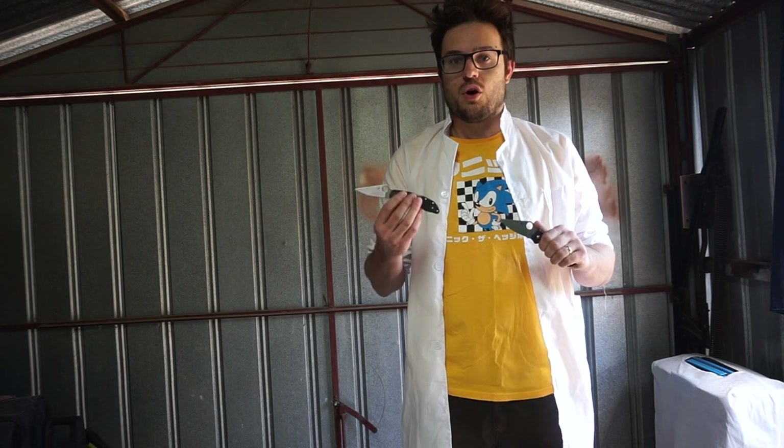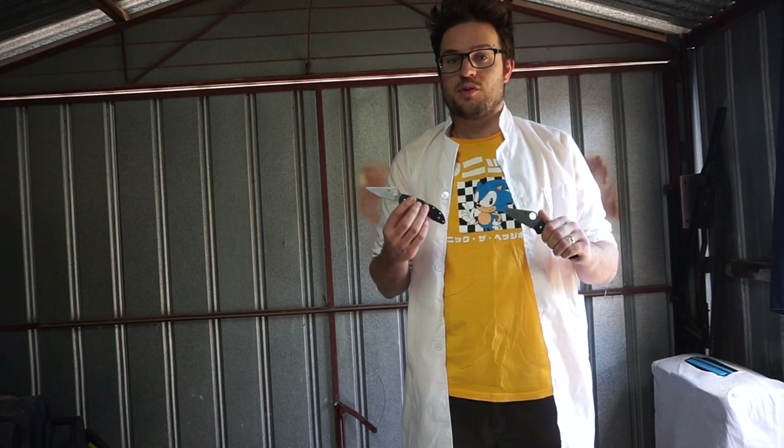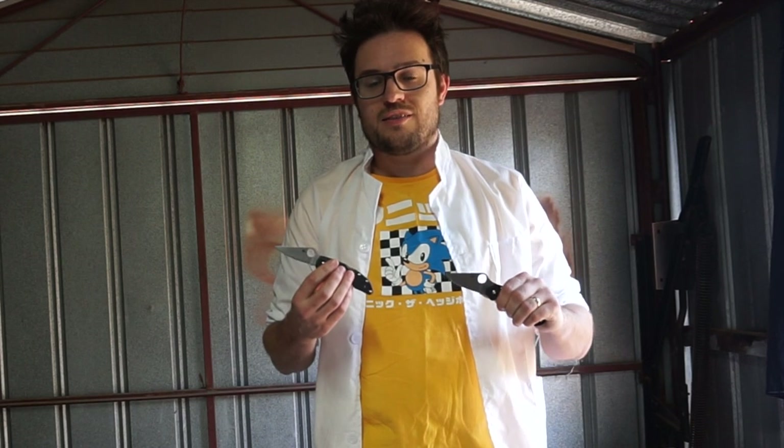Owing to the new kind of lock, the Para 3 has a deployment speed that dwarfs the old slow rickety deployment speed of the Spyderco Delica. We're going to use high-tech slow motion cameras to show how much time you will be saving deploying your new Para 3 after you throw your worthless Delica in the trash.